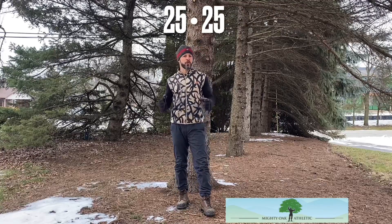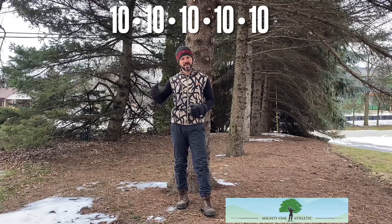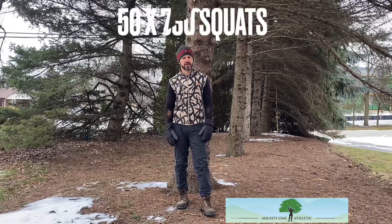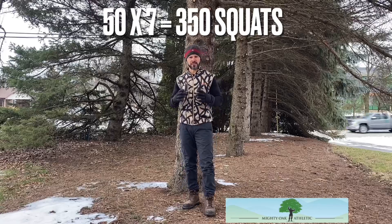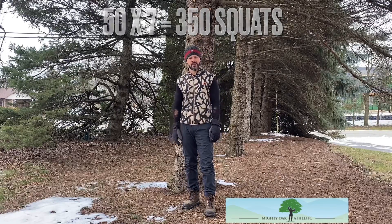Now if you can't get 50 all in a row, that's okay. Break it up. Maybe do 25 and 25, or 10, 10, 10, 10, 10 — whatever you need to do to get it done. But the goal is to do 50 consecutive squats once a day, every day for seven days.